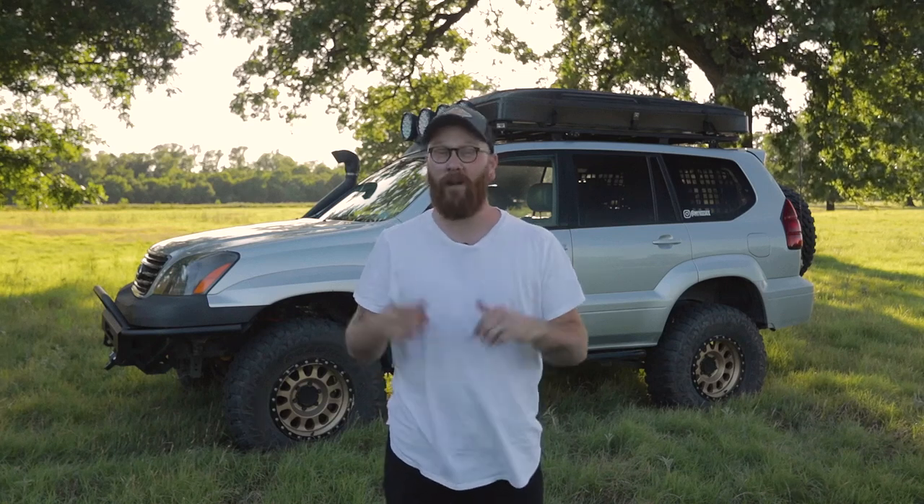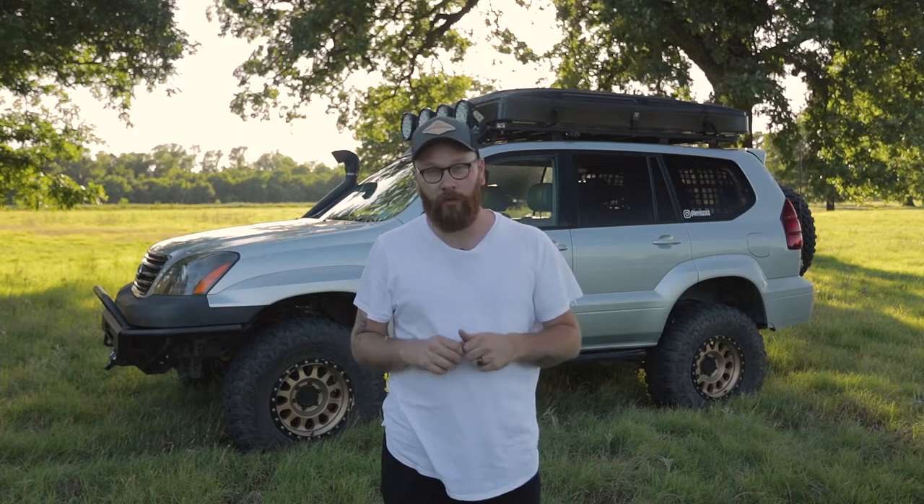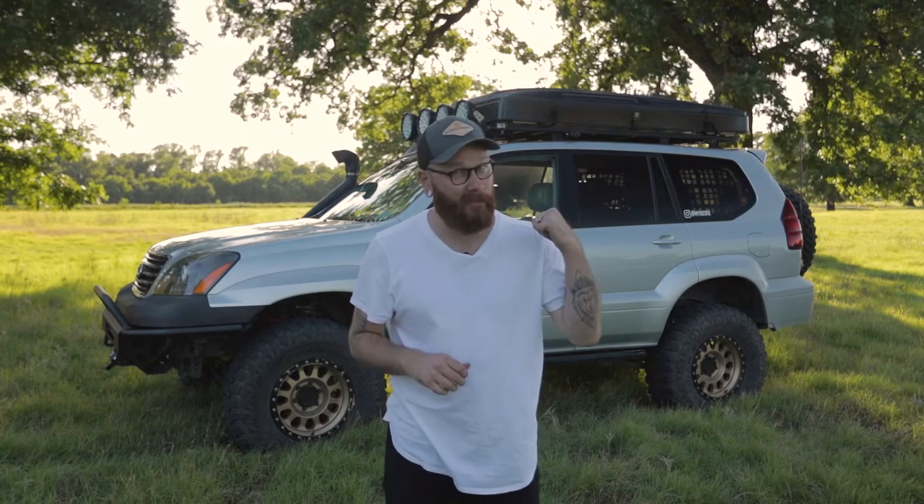Hey guys, thanks for watching today. We're going to get into the Centauri Adventurer XL hardshell rooftop tent. Let's take a look.